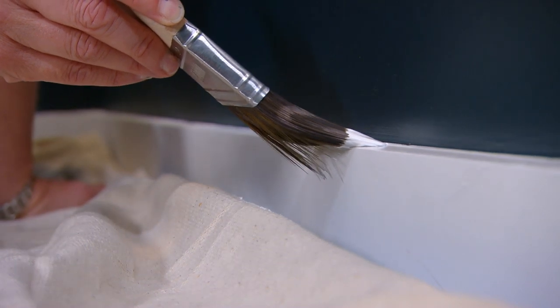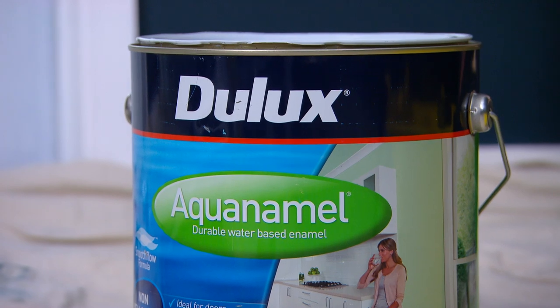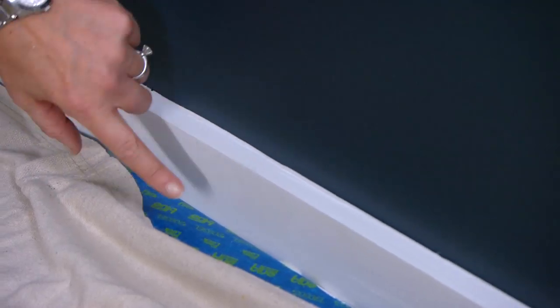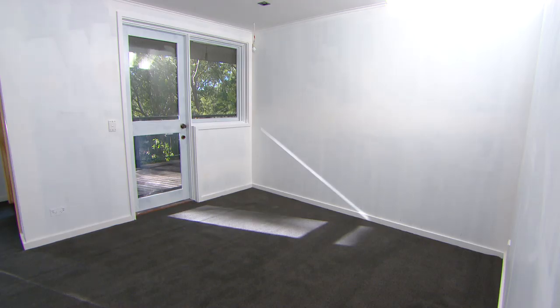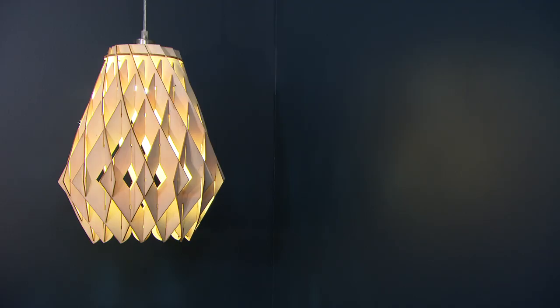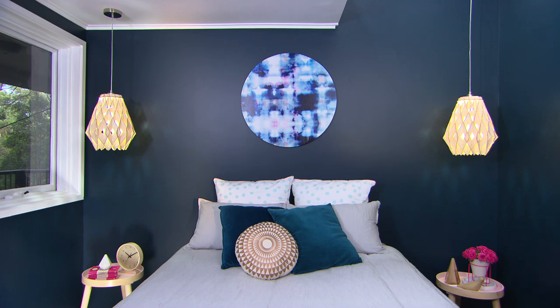For your skirting boards and trims, make sure you choose the right formulation of paint. Generally we use an aqua enamel in a semi-gloss finish — it really will stand up to wear and tear. It never ceases to amaze me the power of paint and the massive effect it can have on a room. Just know the look you're after, do the prep, do your homework, and you'll get the results that you want.